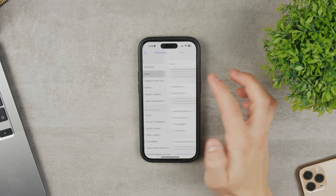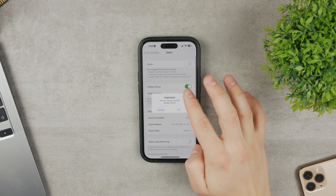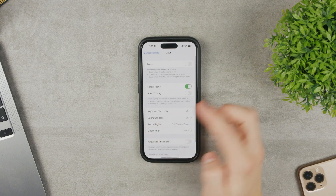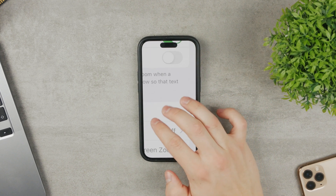In Accessibility, you'll find the Zoom feature near the top. I have it enabled. If you disable it, it will ask: are you sure you want to disable it? Tap Yes. Now nothing happens — you can no longer zoom in using the three-finger gesture anymore.